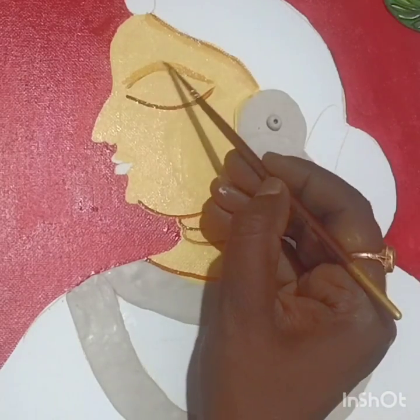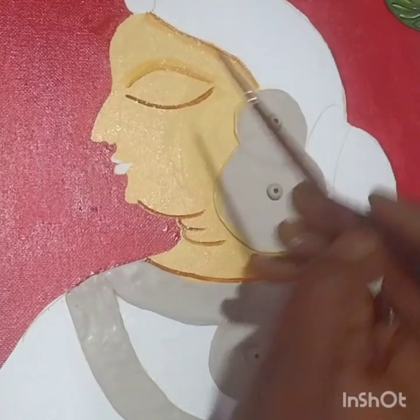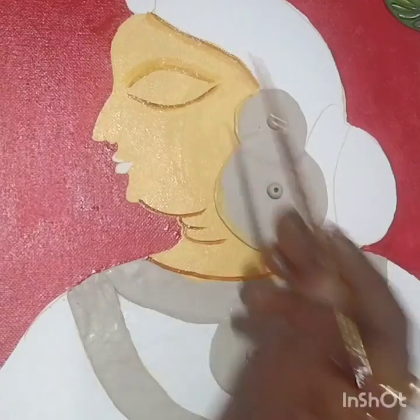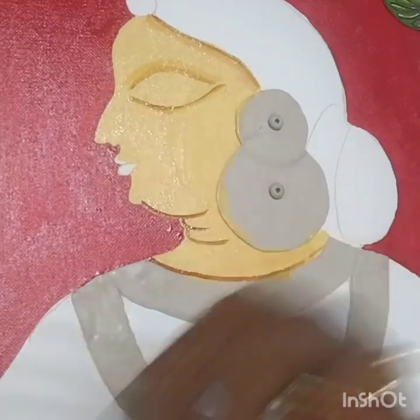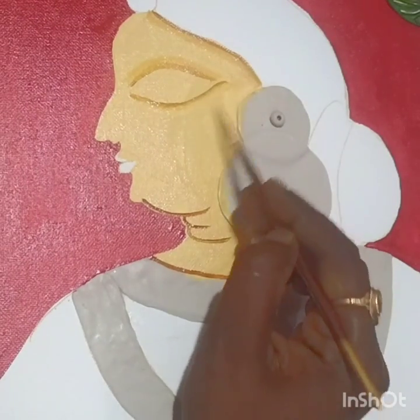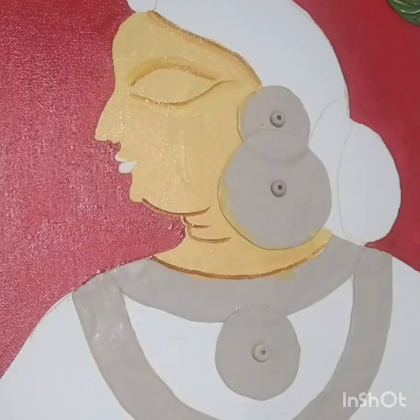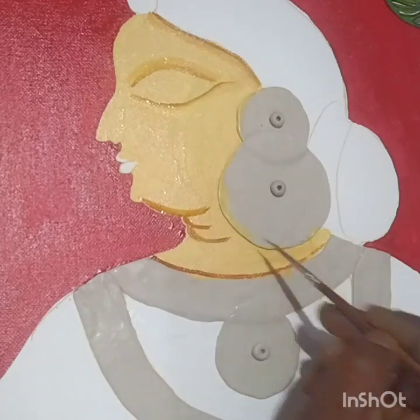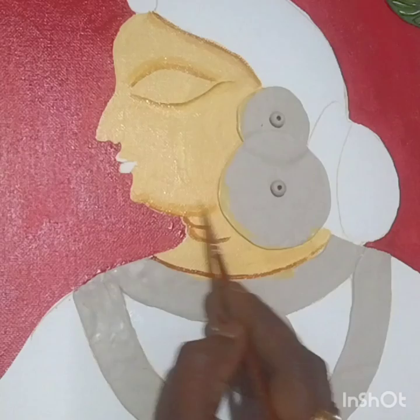You have to do this very fast because if the color dries you won't be able to merge it. While doing this, switch off the fans and ACs so the color stays wet. Dip the brush in water and try to merge the color. Merge near the chin and neck part as well.